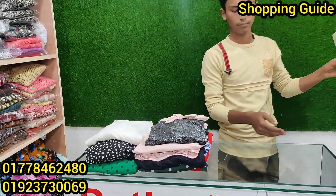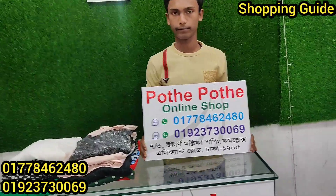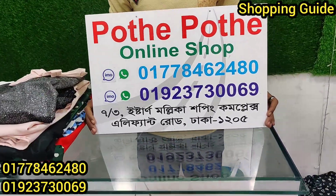Assalamualaikum Warz. Welcome back to my channel. Shopee in the next video. So today, we're going to talk about the online shop.